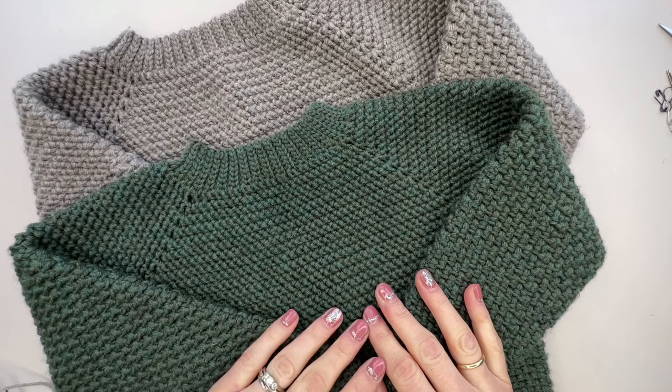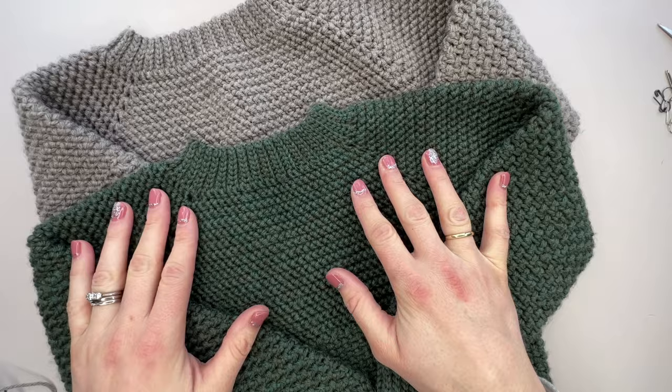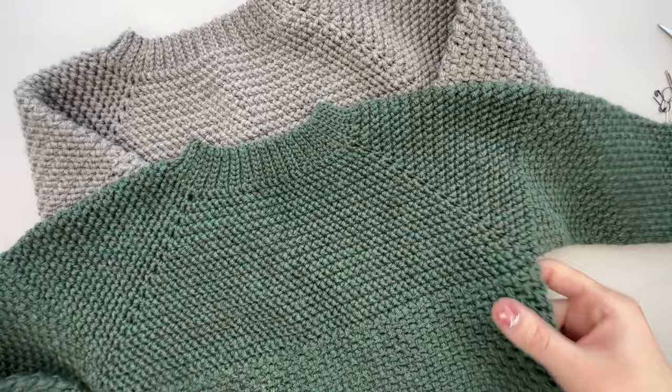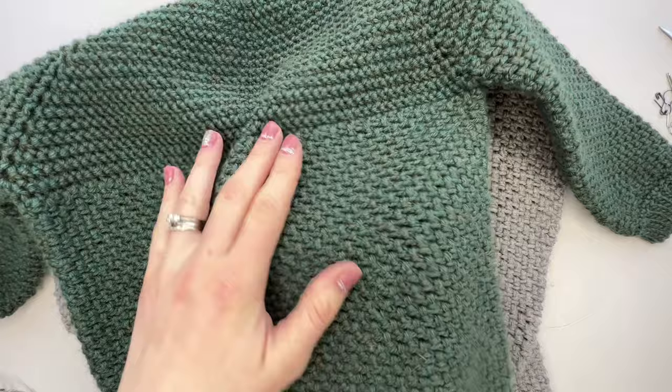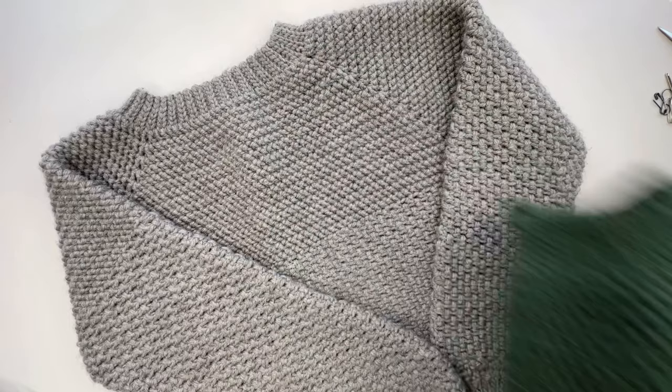Hi everyone, it's Hannah from Handdown Crochet and today we are making this raglan style top-down sweater. We can crochet this all in one piece — there are no seams whatsoever to worry about. We begin at the neckband, work down with this raglan shaping, and then the body and the sleeves use this really lovely herringbone moss stitch pattern. It's super easy to make once we get the knack of working this raglan section, and it comes in all the sizes you could possibly want. I'll pop the link to the pattern below.